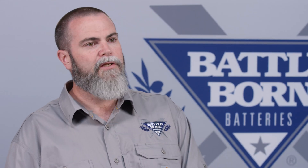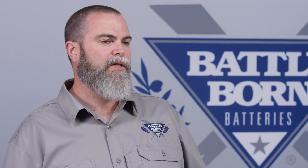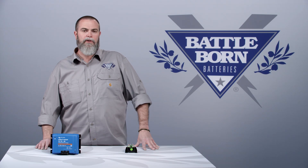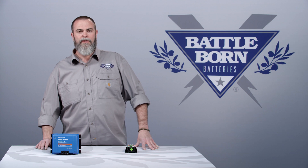So clearly these are two different devices doing similar things, but which one you need depends on your system. Just give us a call or shoot us an email — we're happy to go over this with you in person based on your system needs.